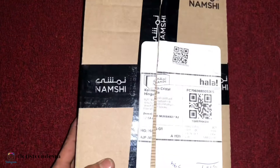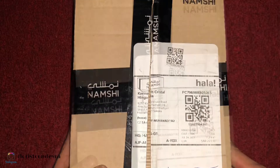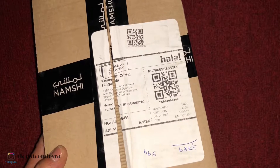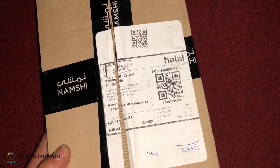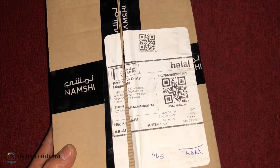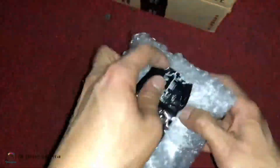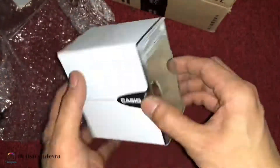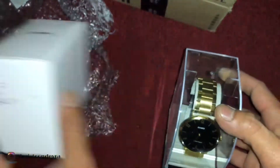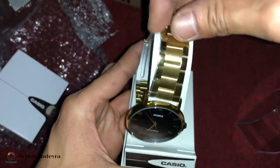Hello guys, welcome to my channel. We're going to do a quick review and unboxing of Casio. I purchased this one in Nanshi — the original price was around 390 reals, almost 400. They had a promo and dropped the price to 235, so it was time to purchase it.